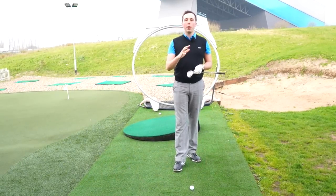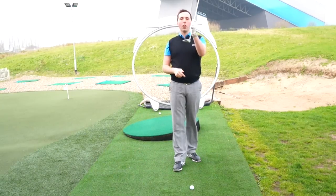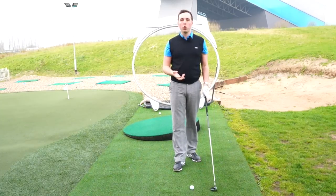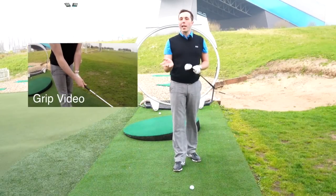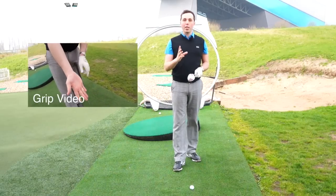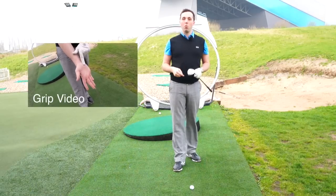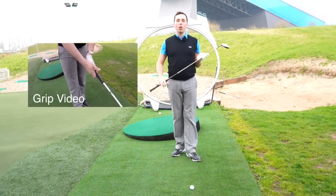Now if you feel like you're doing all of those things correctly, you've got to look at how you could potentially be de-lofting this golf club too much. One of the big things is grip. A strong grip would encourage you to de-loft the golf club too much, turning the 15 degree three wood into a 10 degree three wood, even if you're doing everything else perfectly. So check your grip — make sure you haven't got too strong a grip. You can check out grip videos; I've done those in the past and you can find them in the link below.